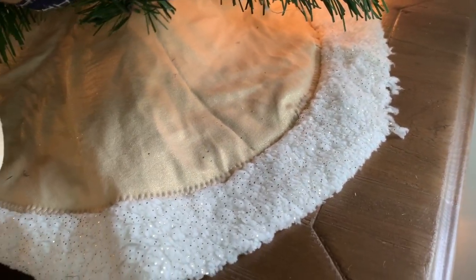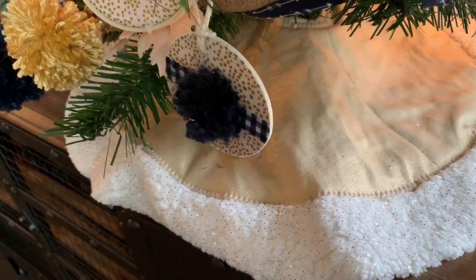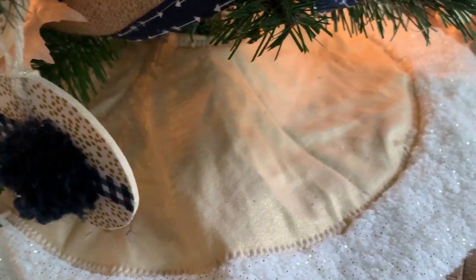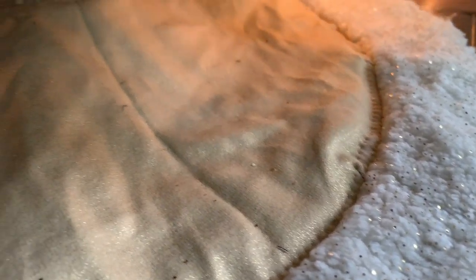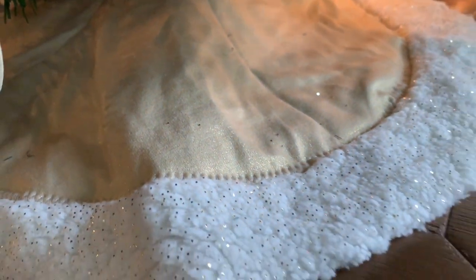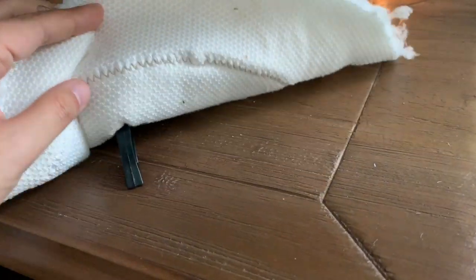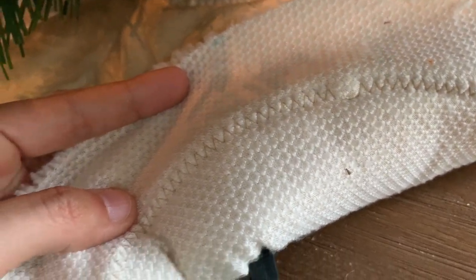Now for the tree skirt. I had some of this sparkle sherpa that I got from Joann, as well as some of this golden ponty knit that I think came from Mood. I cut them both into circles, with the sherpa being two inches wider in diameter. Then I zigzagged around the raw edge of the ponty to attach them together. I thought about quilting them, but ultimately my machine didn't love the sherpa, so I took the easy road here.